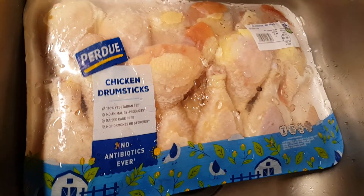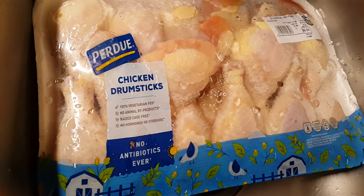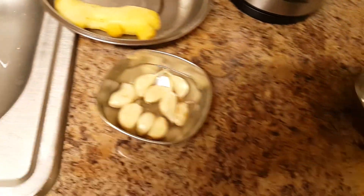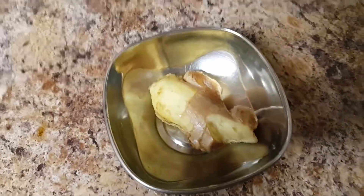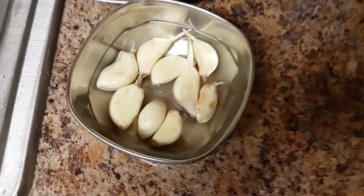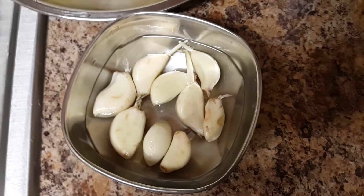I put it underneath for defrosting. Now I'm going to make ginger paste. I took fresh ginger, peeled off the skin, and taken some fresh garlic. I put them in water.